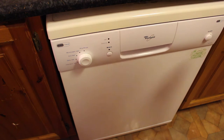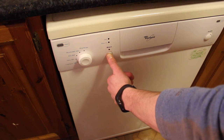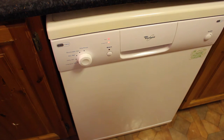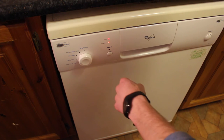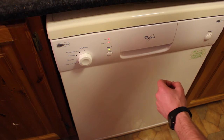To cancel the previous program that was running on this dishwasher, we hold in the start button and turn it on. After a few seconds, the start button light will start to flash — that means it's back to the start. Then we're going to start a new cycle, any cycle at all.